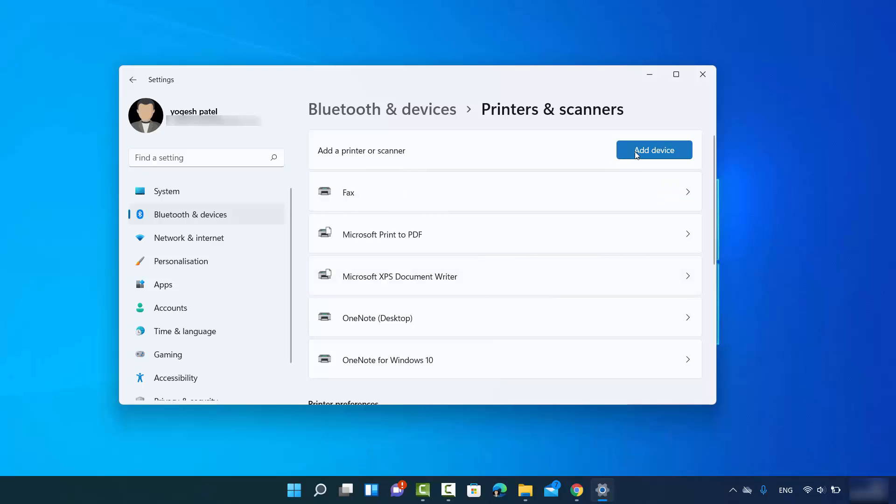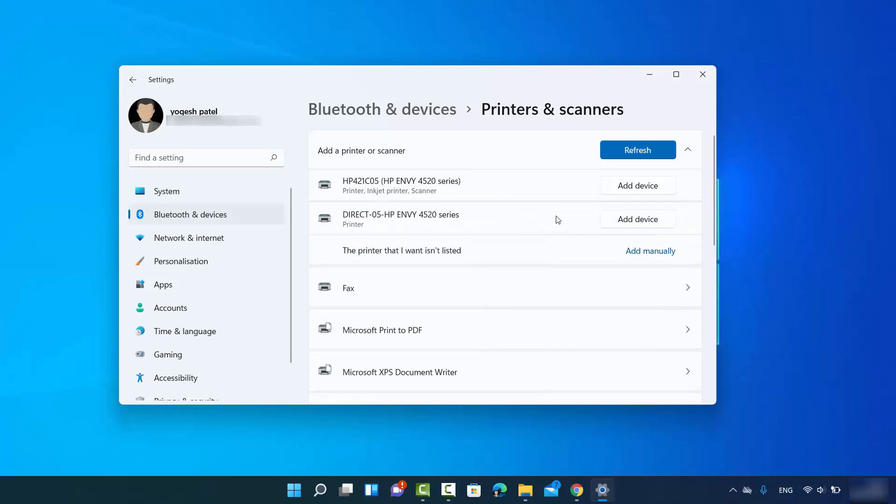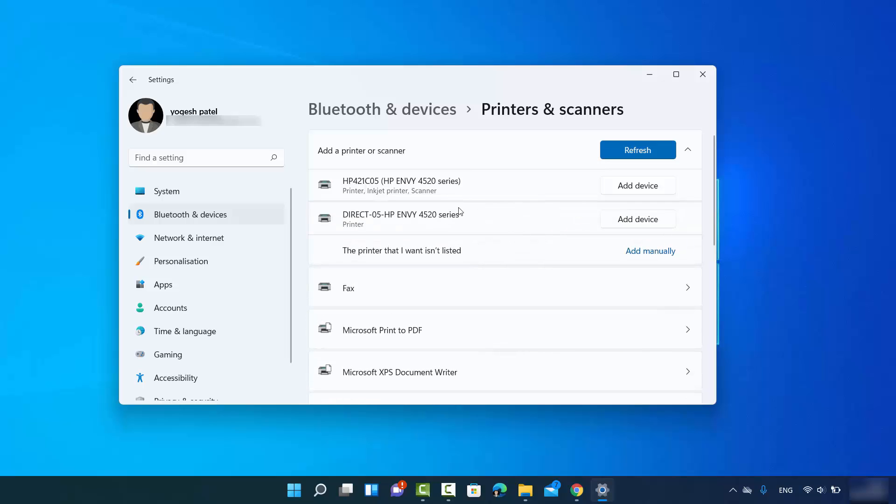Once you are in the Printers and Scanners window, you will see an option that says 'Add device.' Click on it and Windows 11 will search for your wireless printer if it is connected to the network. I can see my printer, which is the HP Envy 4520 series, listed here. If your printer is not listed, you can also select the option that says 'Show Wi-Fi Direct Printers' to see more printers on your network.